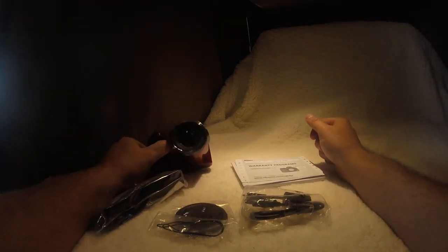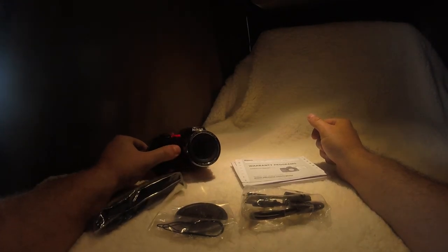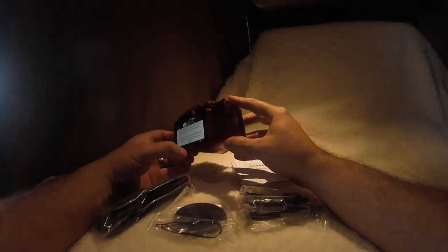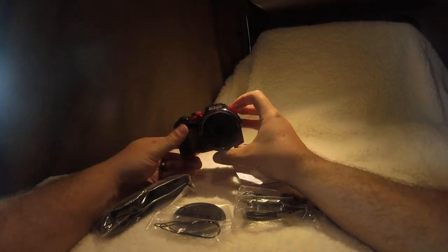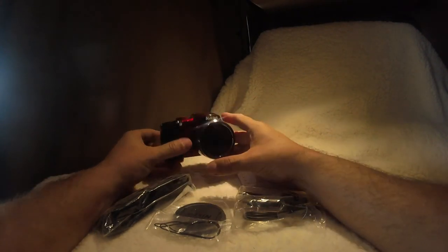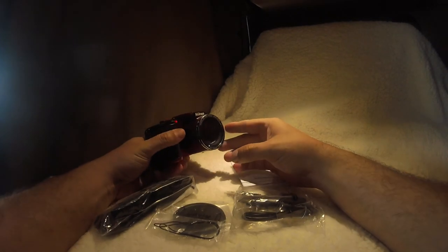Yeah, this is the Nikon B500 — nothing crazy, nothing spectacular, just something new. We'll give it a couple weeks and do a good trucker's review, a true review. Hopefully this will help the videos. Let's get this thing to use — thanks for watching, talk to you later.